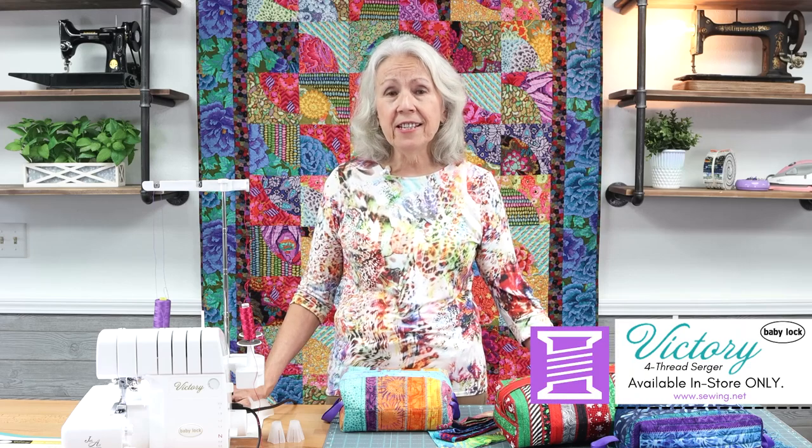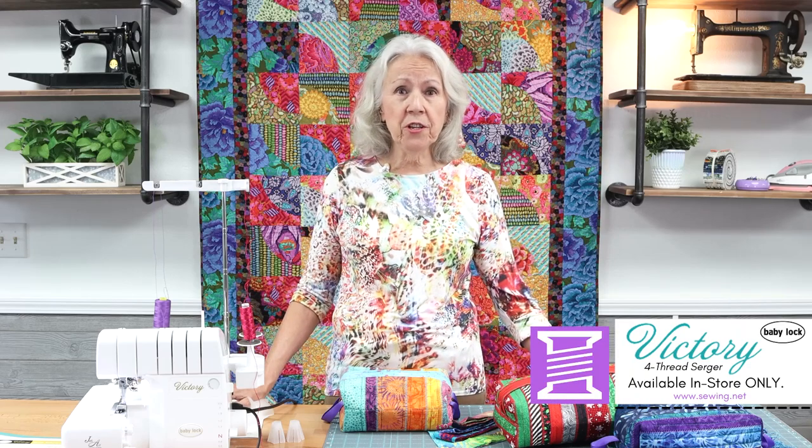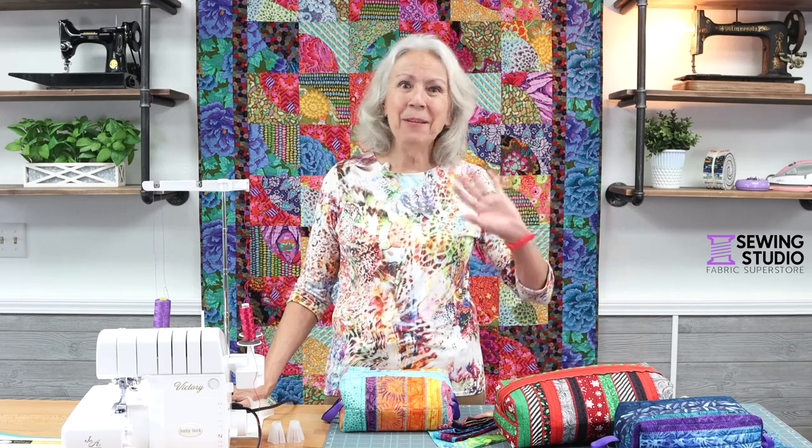Thanks for watching this baby lock video. If you're interested in seeing what else a baby lock serger can do for you, stop by and see us. Happy sewing!